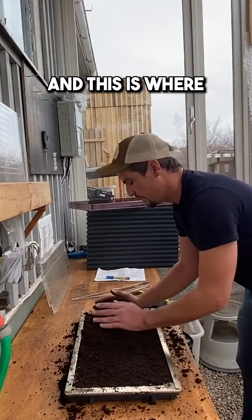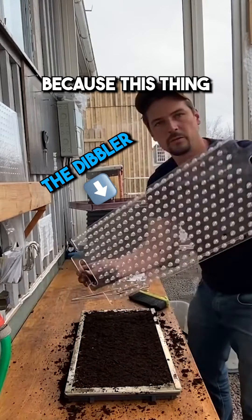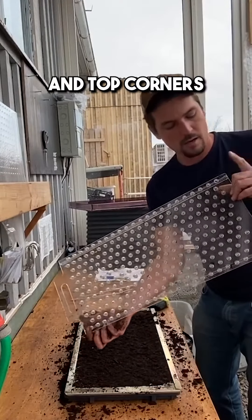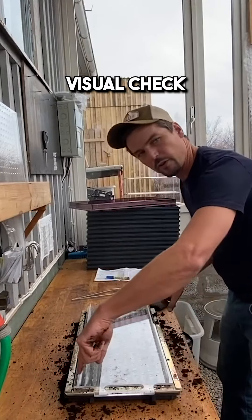This is where the magic really begins because this thing just lines up beautifully with the tray. Line up the bottom and top corners and you know the whole thing is lined up, so quick visual check, bump.